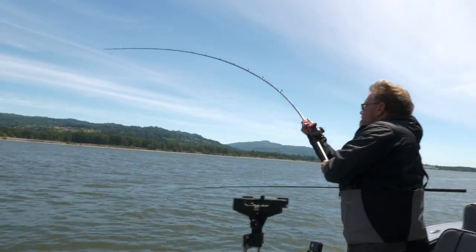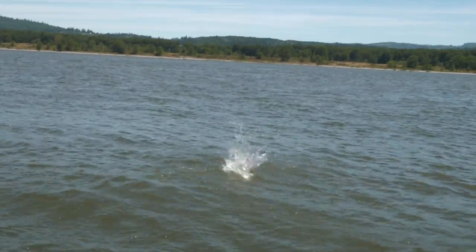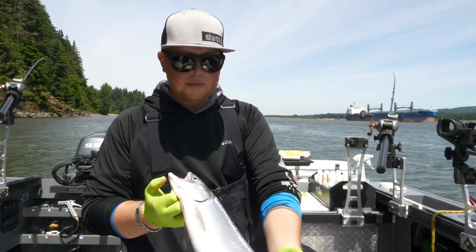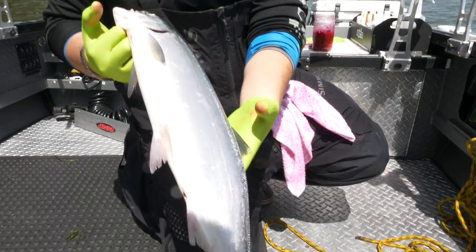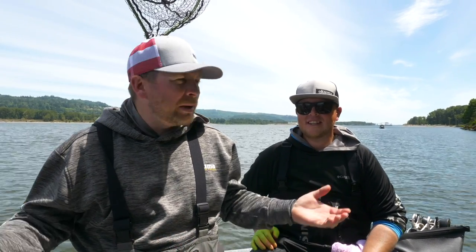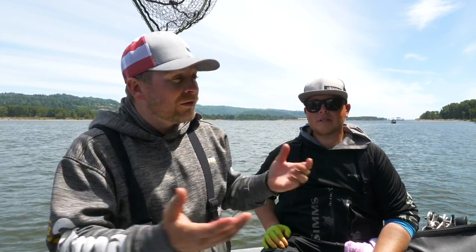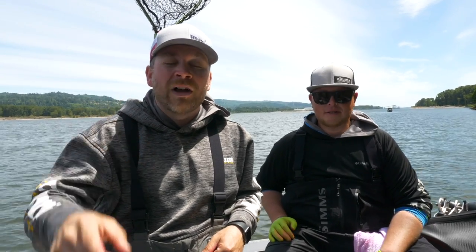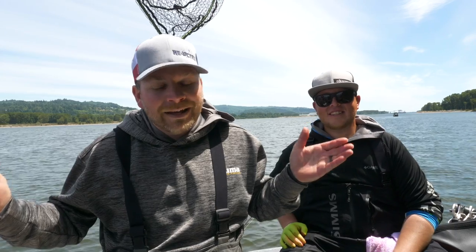Now that we've shown you the sockeye setup and how to fish it from a boat, we're going to roll some footage of this in action. Another beautiful Columbia River sockeye! Thanks so much for tuning in — hopefully you learned a lot. These sockeye will be in the Columbia for another couple weeks, and then you can keep following them up into the lakes where they'll eventually spawn. Drop a thumbs up, and don't forget: June 28th summer apparel drop on our website — all items are limited, so don't miss out!